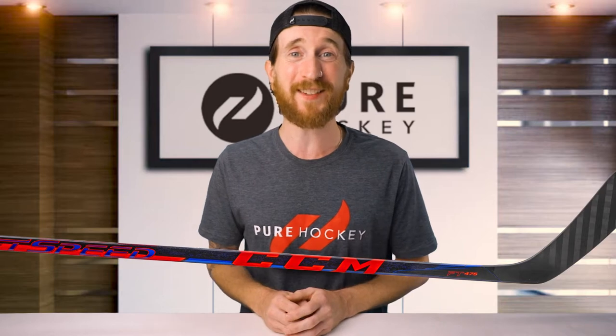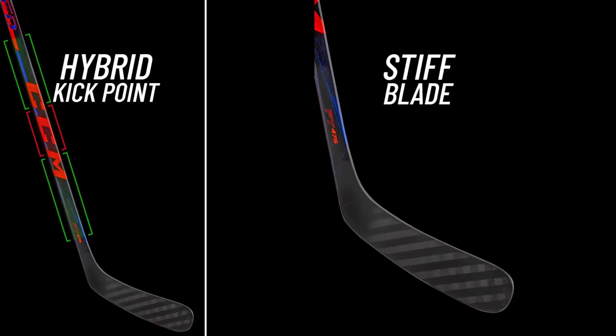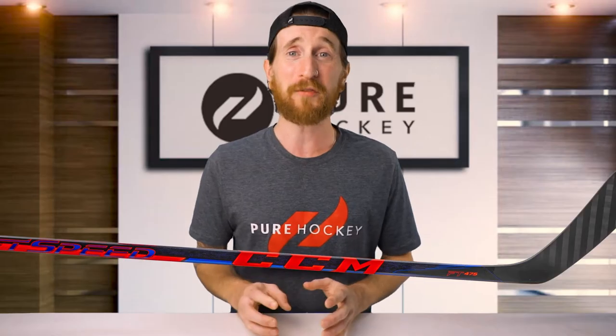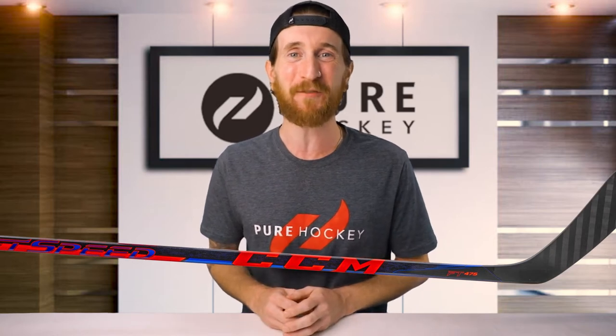All of these JetSpeed sticks have these three features in common: a hybrid kick point, a stiff blade, and a shaft geometry that consists of rounded corners with double concave sidewalls. Now that we've covered the line, let's jump into the FT475.